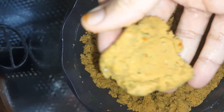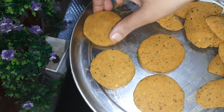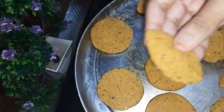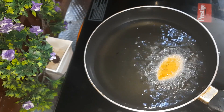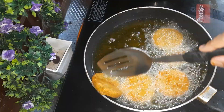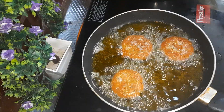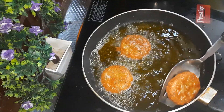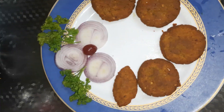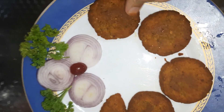I will warm the oil in the pan. You can make a shape like this — I have made a round shape. You can shape the kebabs this way. This is very tasty. This is a shami kebab made, so you can make it and try it.